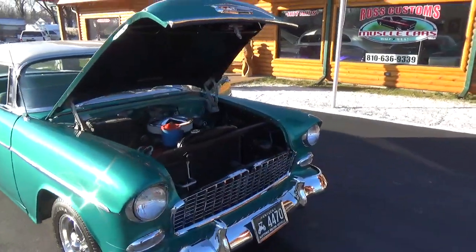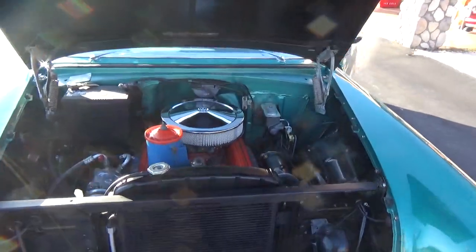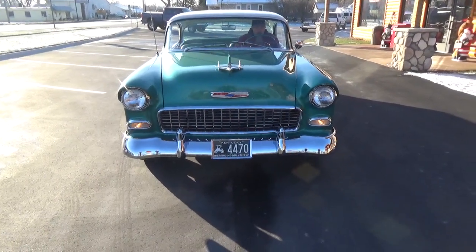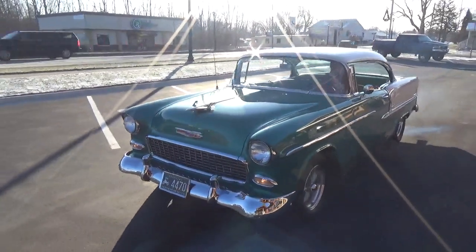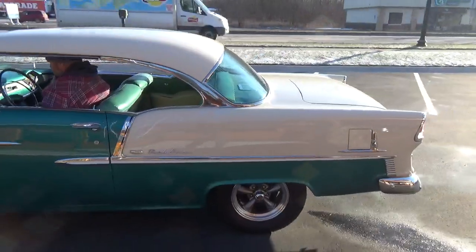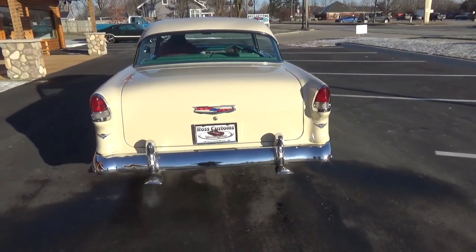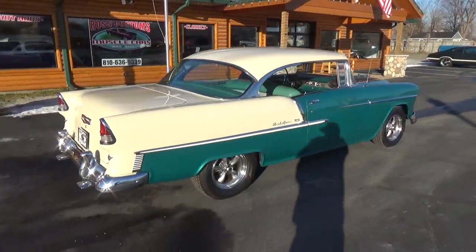This Neptune green really looks good on this car. You can barely hear it running — it's got a nice dual exhaust all the way out the back. That's a nice sound, not real loud, just a great, great cruiser.